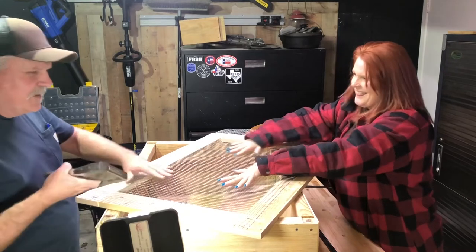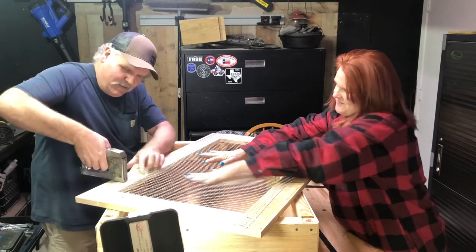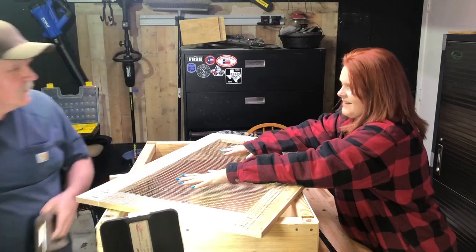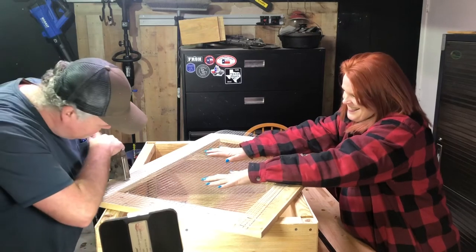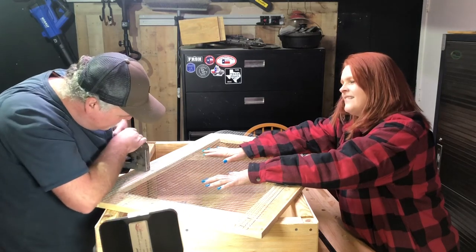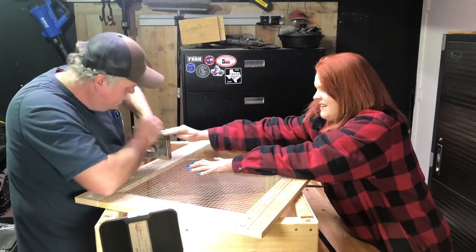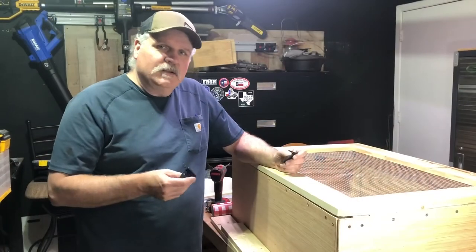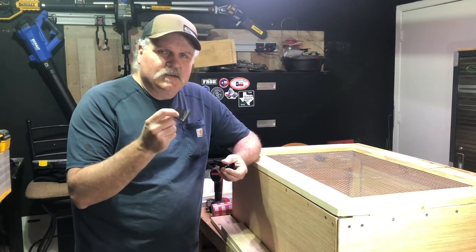We're gonna attempt to get this hardware cloth on here without any more malfunctions. Apparently I'm no good at shooting a staple gun because every one of those first three missed — the staple went right in between the wire. Sticking with the theme, I dug through my drawer of junk and found some old screen door hinges, and that's what we're gonna be using.